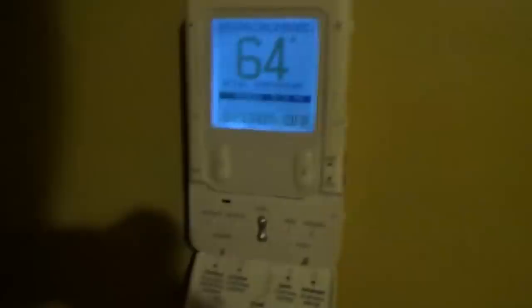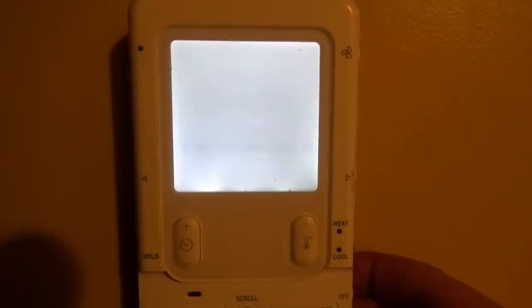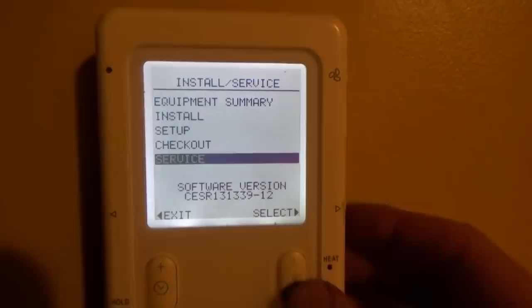To get into the diagnostic of this, you hold the advanced button down for 10 seconds. We're going into advanced mode. Go to the service menu, select, and here we have our menu.